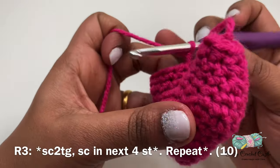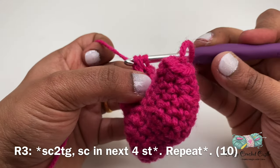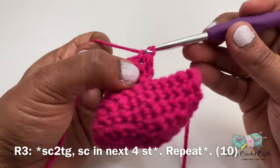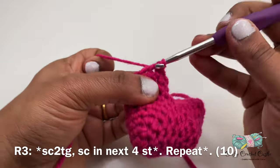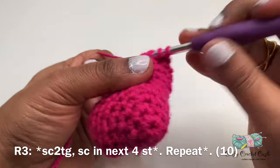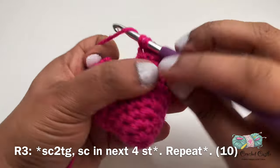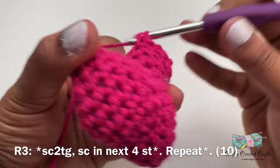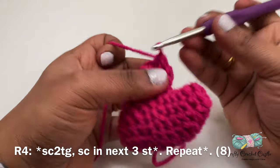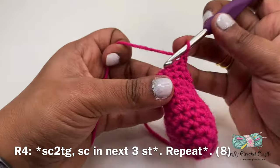Now let's start decreasing this side of the heart. For row three I'll start off with a single crochet two together, followed by one single crochet in the next four stitches. I'll repeat this pattern one more time for this row. For row four of the other side I'll start off with a single crochet decrease, followed by one single crochet in the next three stitches. I'll repeat this pattern one more time for this row.